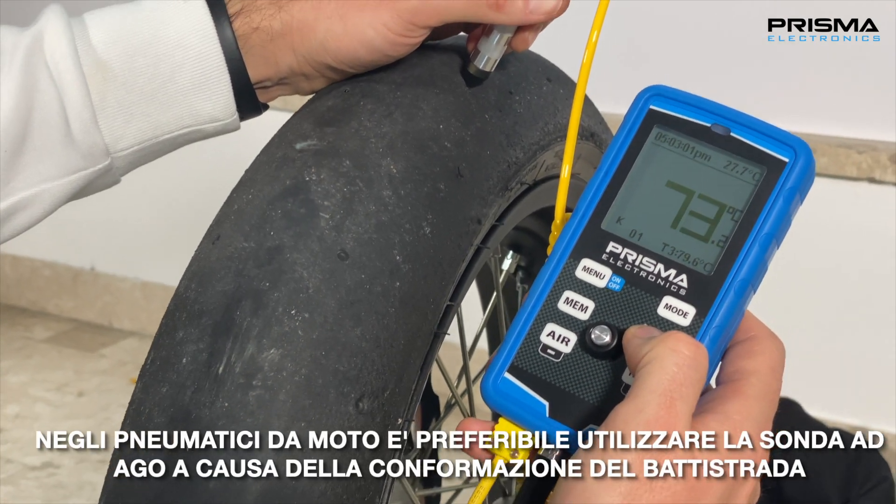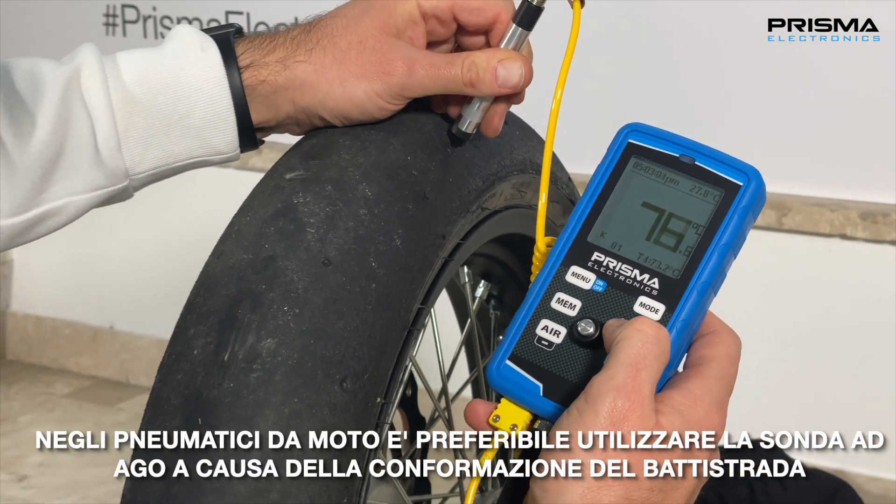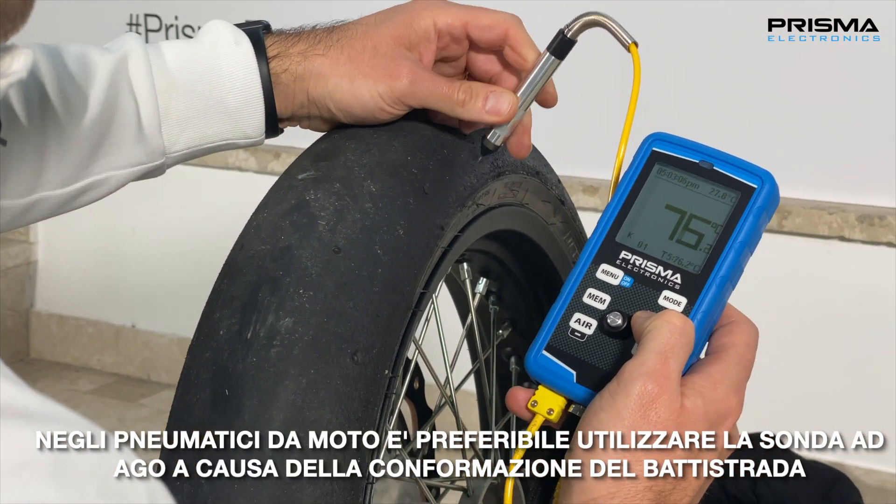For the motorcycle tire it is better to use the needle tire probe due to the shape of tire contact when measuring.